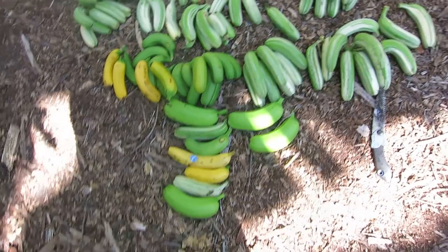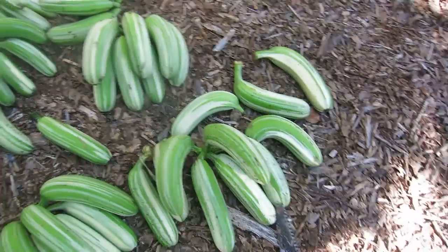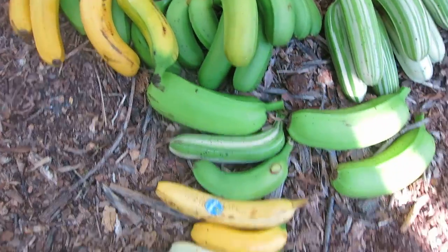Okay, what we've got here is the Hawaiian banana collection. So you've got some Ai Ai's, some Eli Eli's, and some Huamola's.